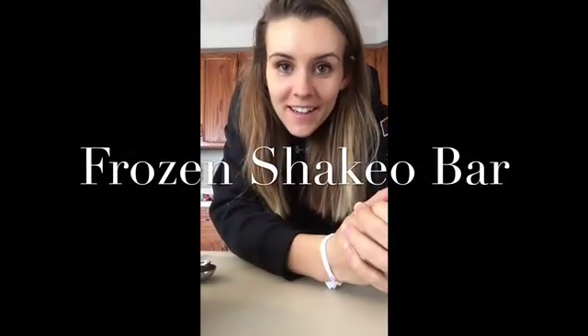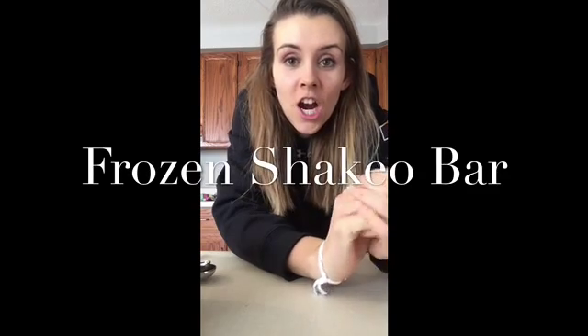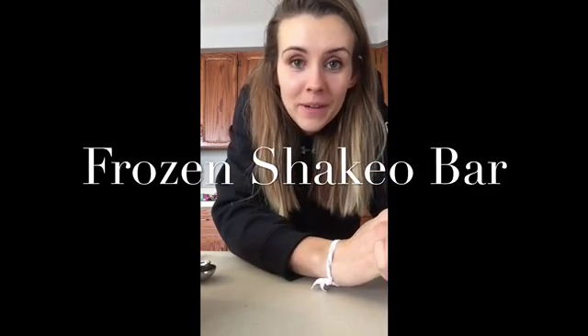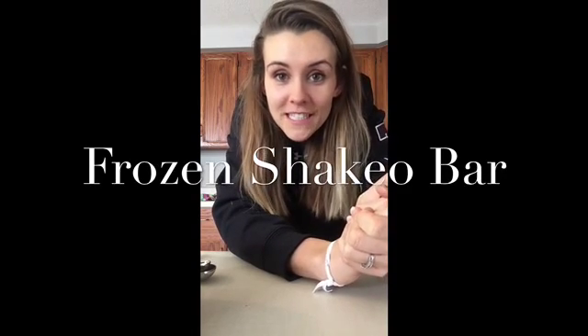I'm at home today. I took a day off and I find when I'm home all day, these are the hardest times for me to eat healthier. Everything bad that's in my cupboard I want. So I thought I would share a little treat that I have when I'm craving all that bad chocolate.